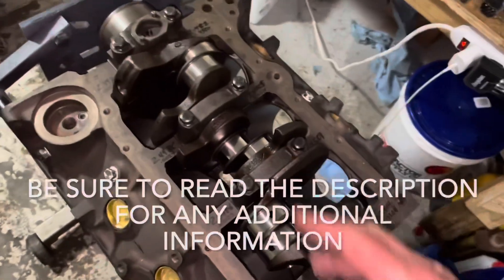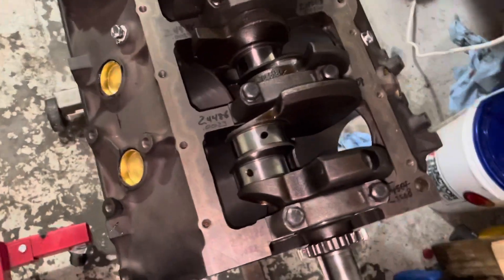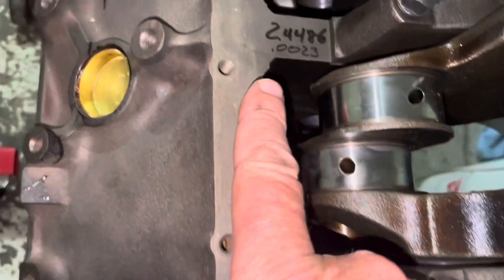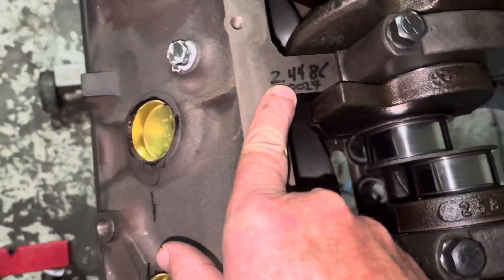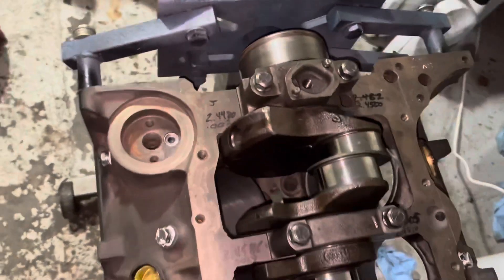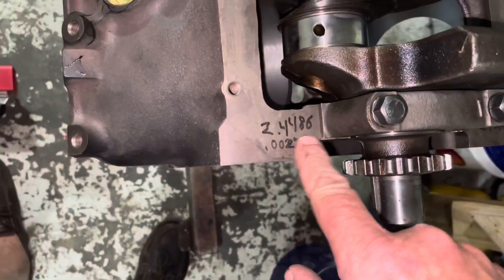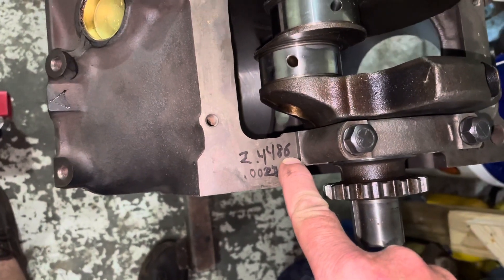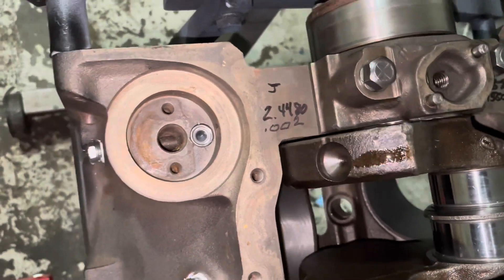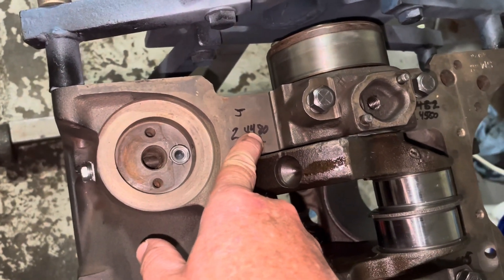When I first installed this crankshaft, I mic'd all my journals and wrote the measurements down on the block. I had 2.4486 on the first, 2.4486 on the second, 2.4486 on the third, and 2.4480 on the fourth — the main bearing, or what I call the thrust bearing. 2.4486 is two ten-thousandths below the factory tolerance minimum, and the last one is eight ten-thousandths less than the factory's minimum.